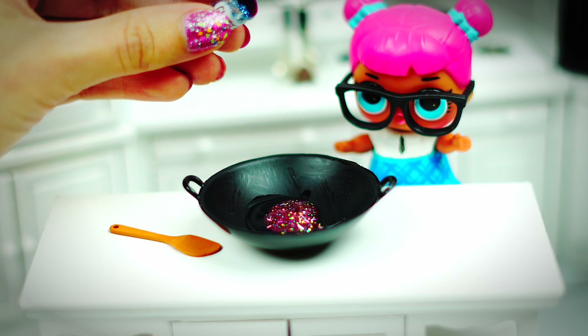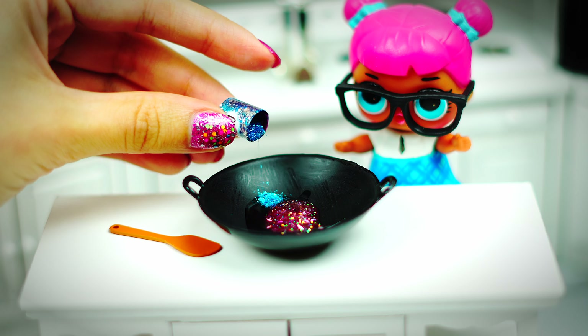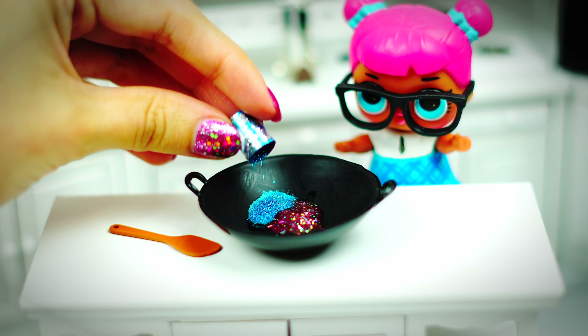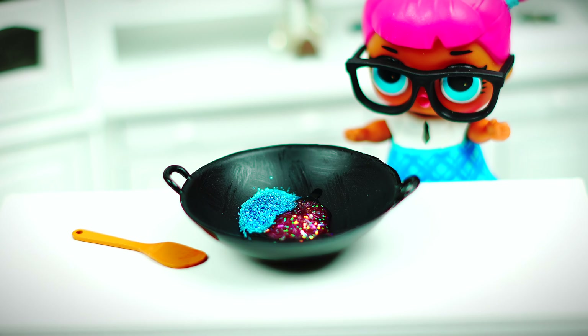Let's add some glitter, because shine is important to our slime. I wanted to take advantage of my almost transparent glue, because if you add glitter to white glue it's not going to show that well.